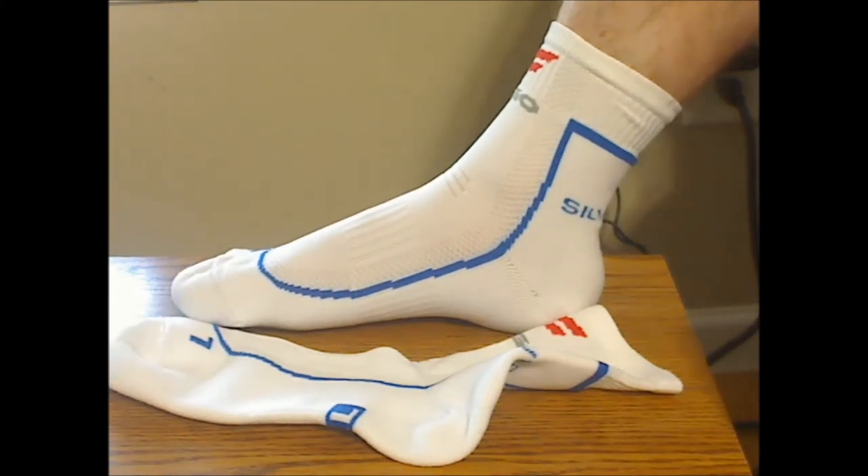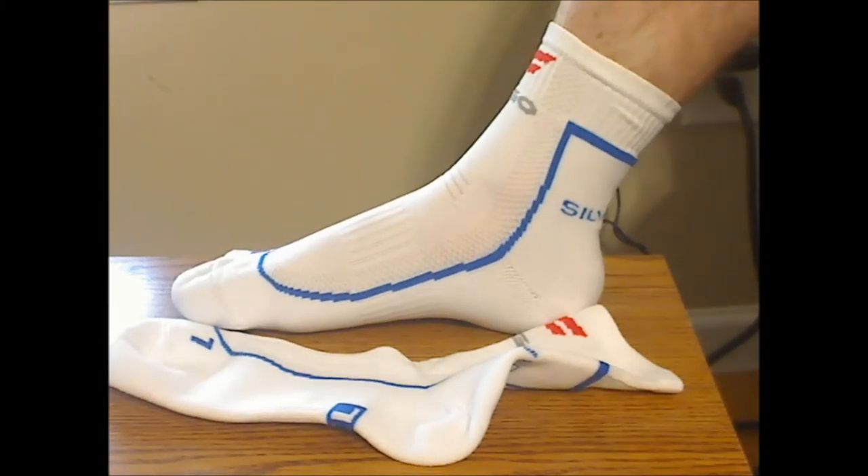I also think these are a bit pricey for one pair, but overall these are really good quality athletic socks — especially if you want socks that breathe, keep your feet dry, and prevent odor. I give these four and a half stars.